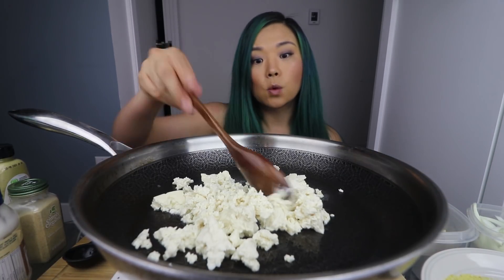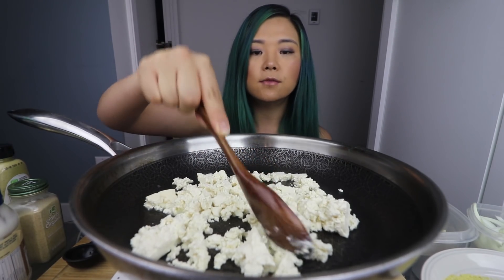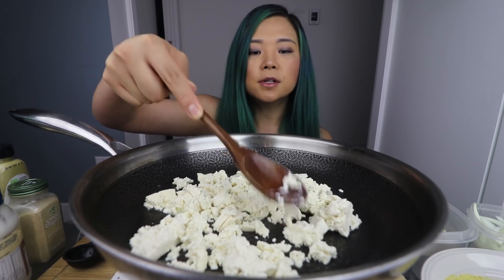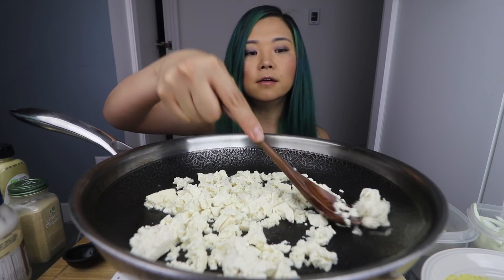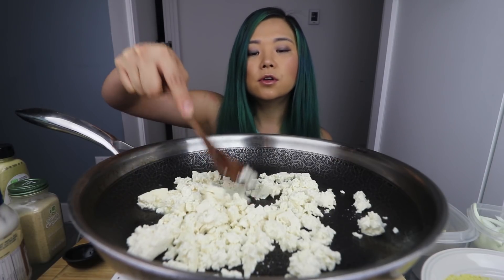So we're basically making this for one serving because it's just me. First, we're just gonna crumble it up so it looks like scrambled egg. You can use firm tofu if you'd like — whatever you have guys.